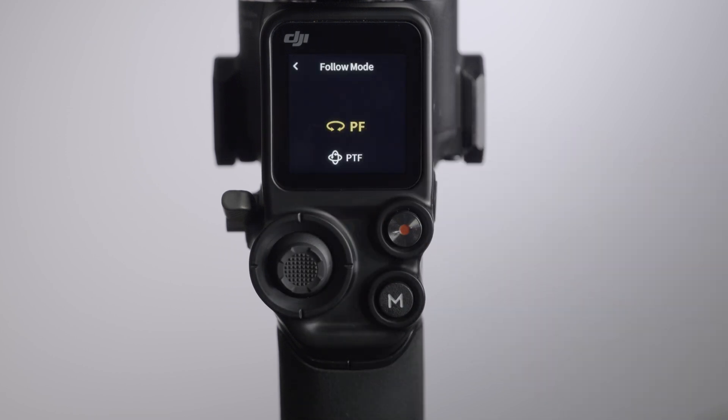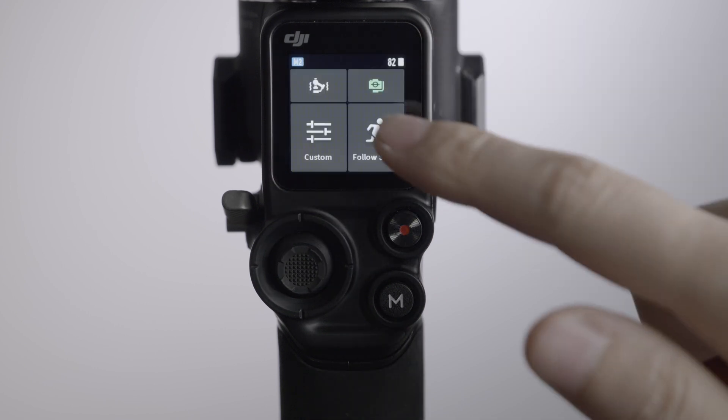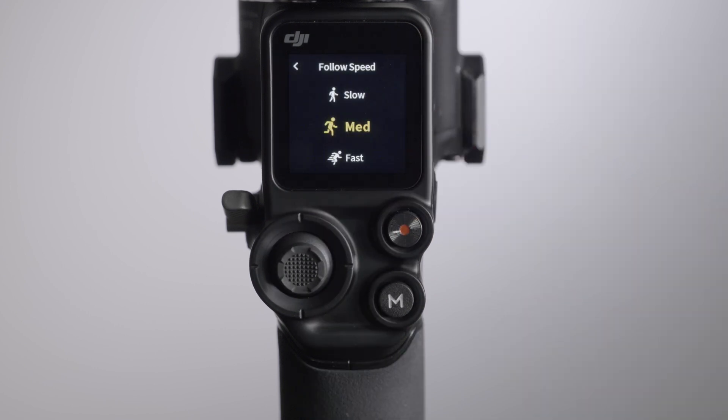Tap the Follow Mode icon and scroll up and down the screen to select a Follow Mode. Tap the Follow Speed icon and scroll up and down the screen to set the Follow Speed.